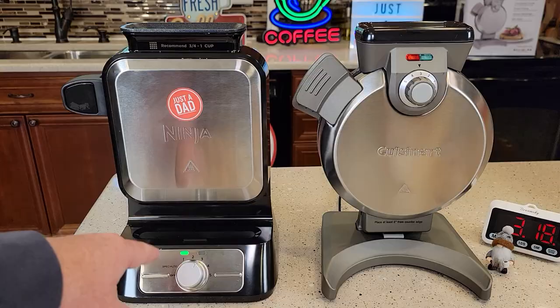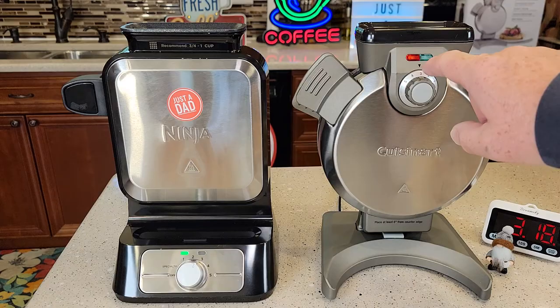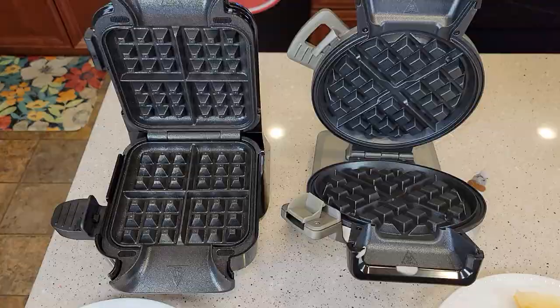One thing I'm noticing — I took the Ninja waffle out, put the lid back up, and it's already green and ready to go. With the Cuisinart, I took the waffle out and put it back up, but it does have to preheat a little bit longer. So the Ninja will be better if you want to cook one right after the other. And again, to turn the power off the Cuisinart, I have to unplug it; the Ninja I can simply just move the switch.